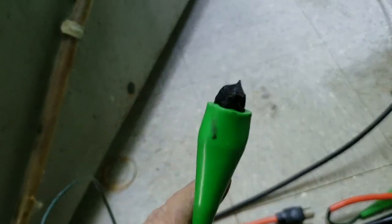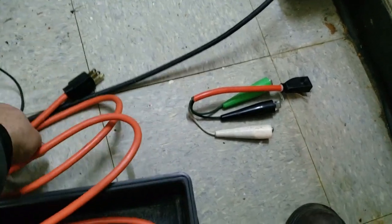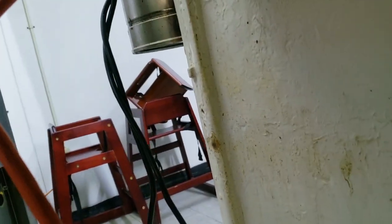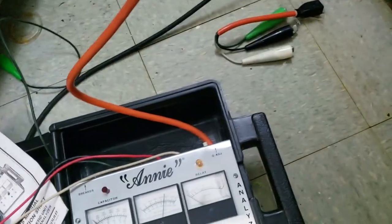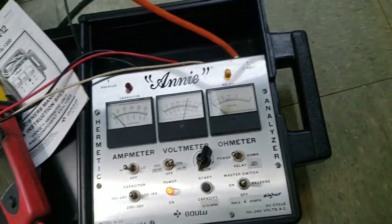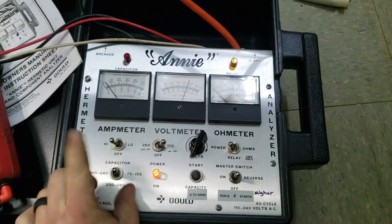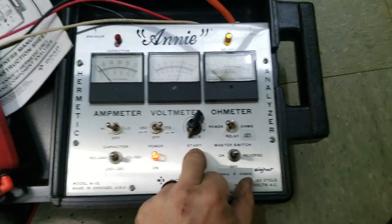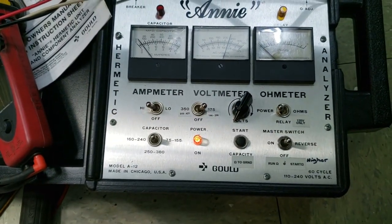Go ahead and get her plugged in. I found out the hard way this does get live when it's energized — I got zapped, so now I make sure I don't leave it anywhere close to a place where that can happen. That's loose as a goose. We're gonna push down our start, flip her on — and she didn't start. You can watch the amp meter go high. Capacitor as high as it goes, putting in the start circuit — boom — amperage is almost 25 amps, so it's stuck.